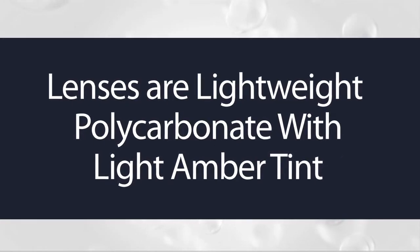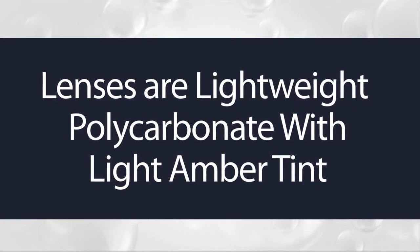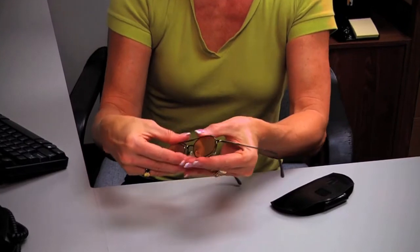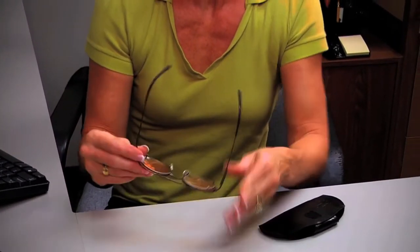The lenses are made of lightweight polycarbonate with a light amber tint to reduce glare, while enhancing contrast. The lens power is designed to provide clear focus and magnification from a normal computer viewing distance. This combination of optical power and tint provides maximal relief from computer eye strain — you always get the power right in front of you where you need it.